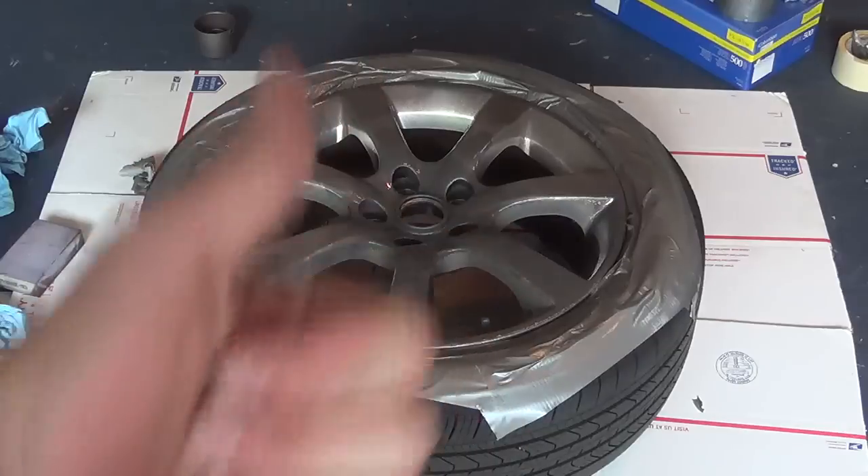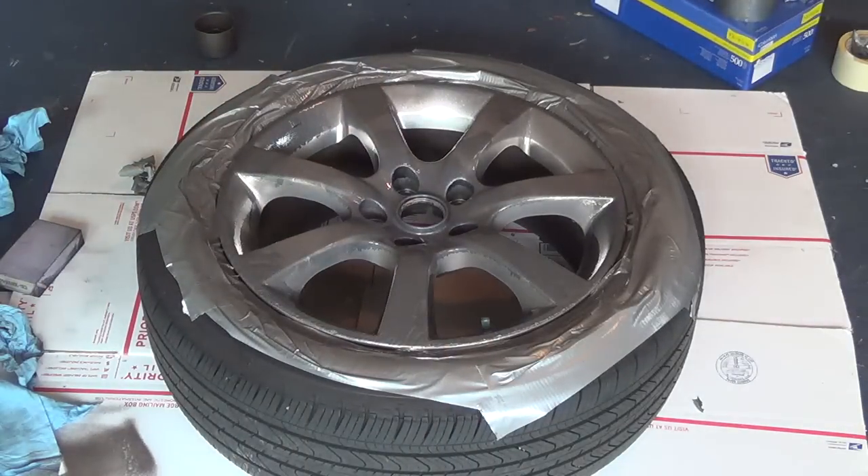Alright, we'll let that dry for our first coat — about 15 minutes — and then we'll put our second coat on.